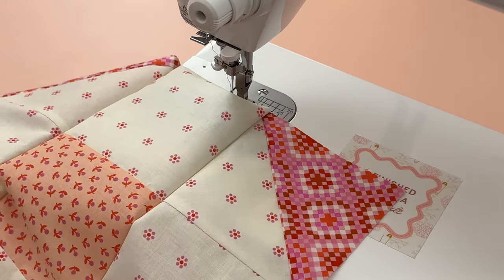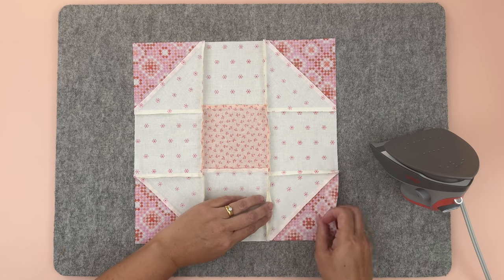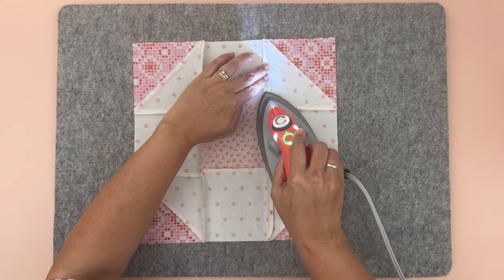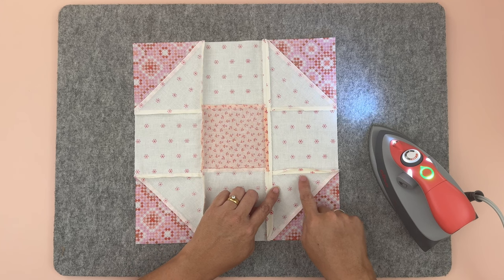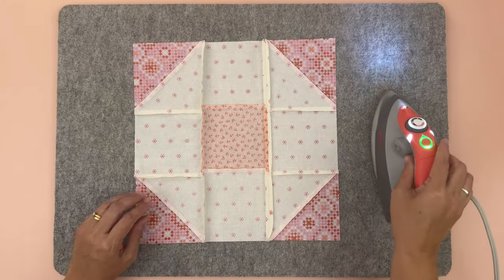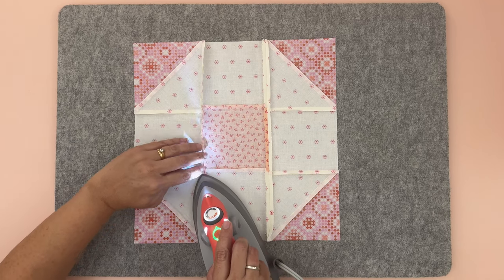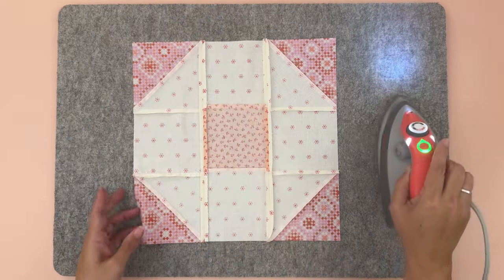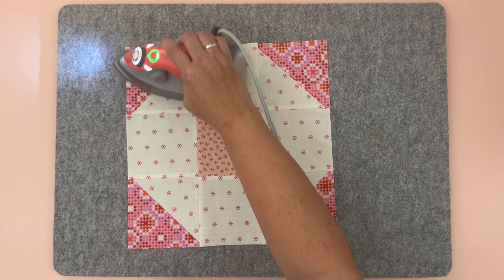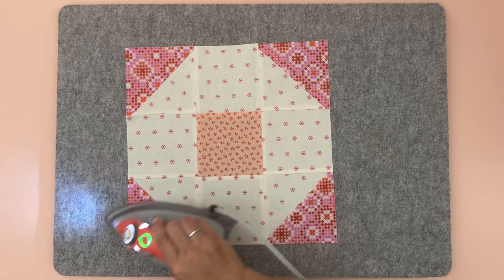Let's give our block the final press. I'm going to press my seams open, but it's a personal preference — press however you like. Carefully open the seams and press as you go. If you accidentally press any in the wrong direction, take your time to fix that. Then turn it over and give it a once-over on the other side. And there we have our snowball quilt block — isn't that cute? So simple yet so effective!